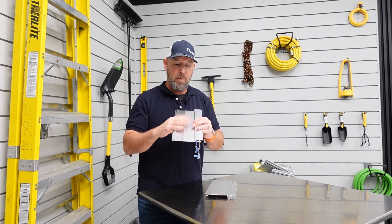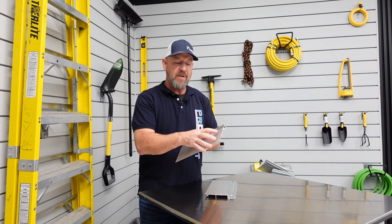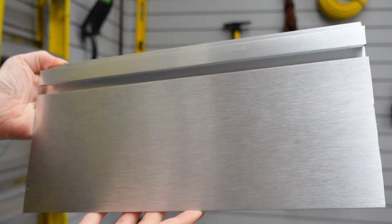Our aluminum slat wall is our top-of-the-line slat wall. This is a 100% aluminum piece of slat wall. What we've done here is we've anodized and brushed it to give it a really nice finish.